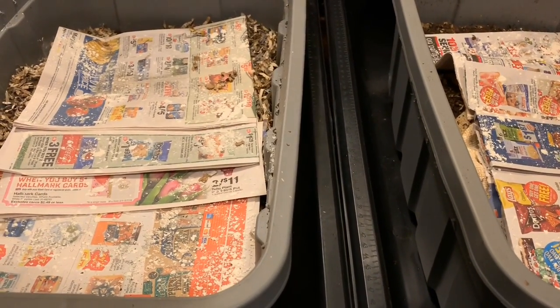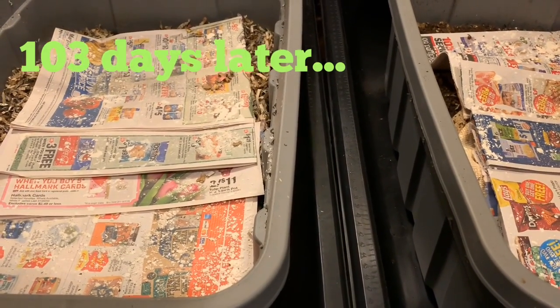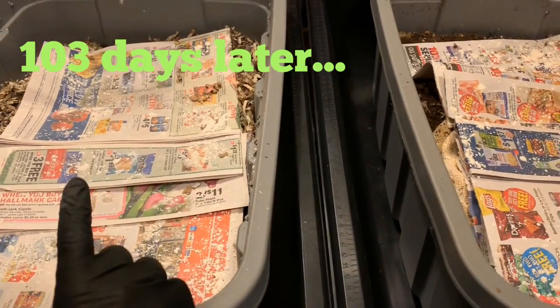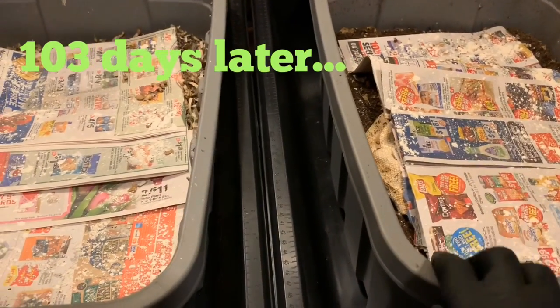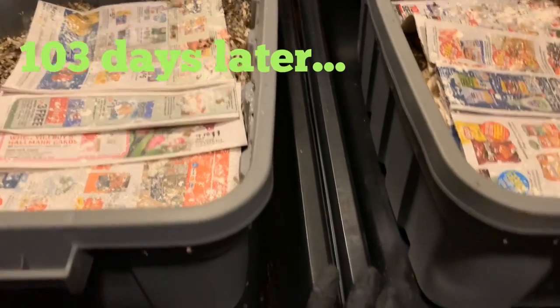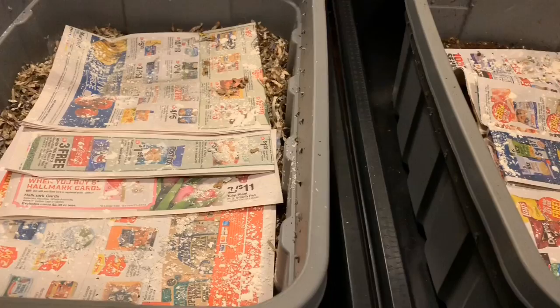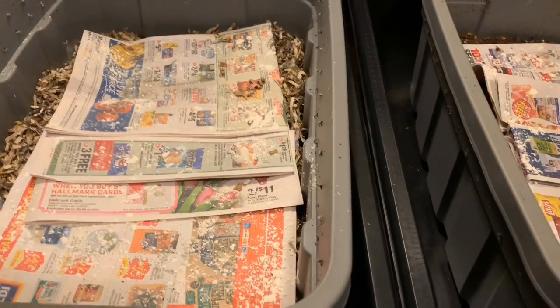Hey everybody, it's Emily the Crazy Worm Lady. I am here today to finally end our neglect experiment on the European Nightcrawlers and the blue worms. I have both of the 10-gallon totes sitting inside these mortar trays. I'm going to dump each one of them into the mortar trays so we can take a peek and see how the worms did.